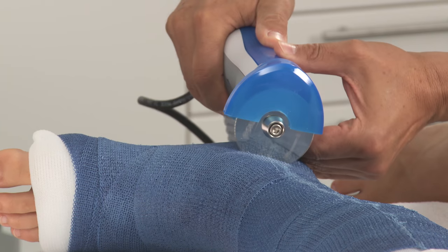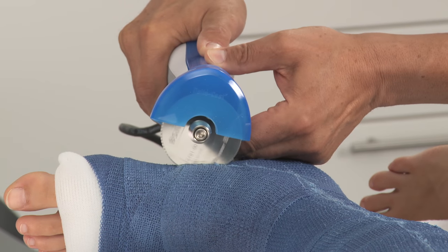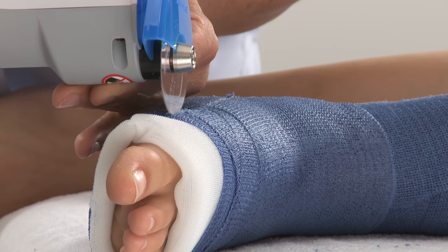Continue going distally, past the ankle along the foot. Be careful not to cut over bony prominences, such as the malleolus. Redo any parts that may not have come apart.